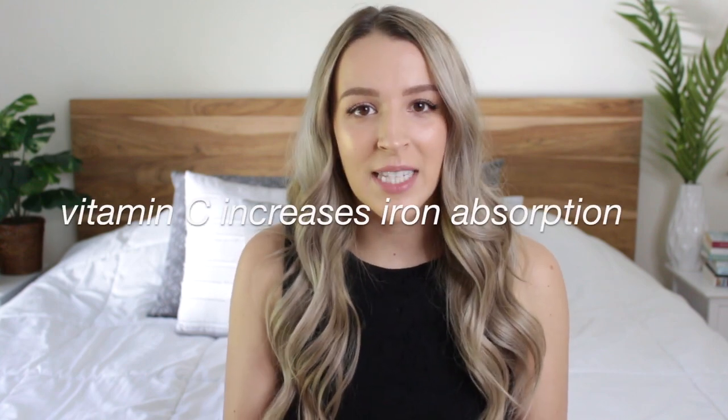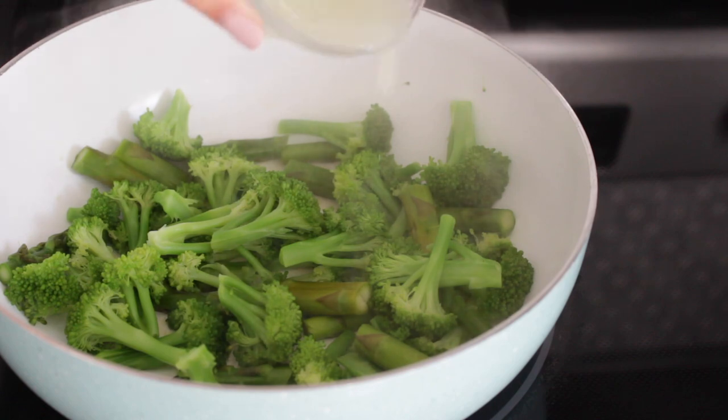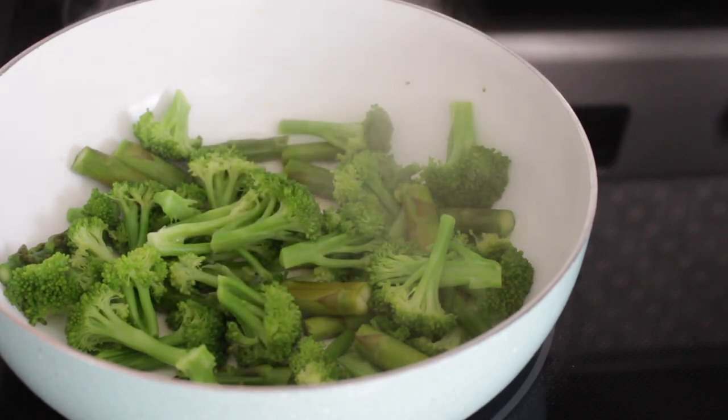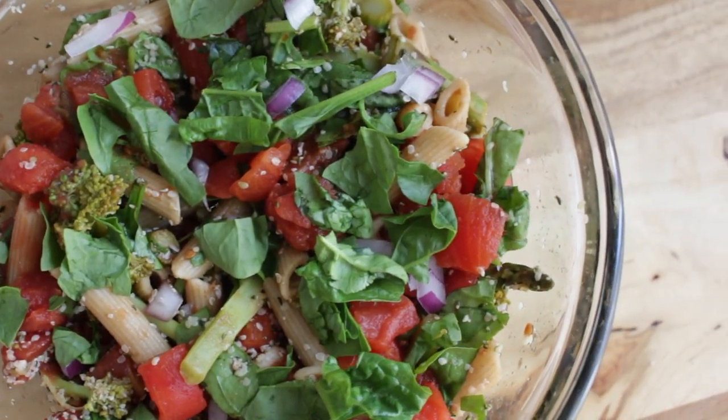Also don't forget that vitamin C increases the absorption of iron, so it's really good to have a source of vitamin C with every meal if you want to increase your iron levels. A good example would be to add some lemon juice on your broccoli or on your asparagus, or add some lemon juice to your salads like kale salads and leafy green salads. Now let's jump right into the video.